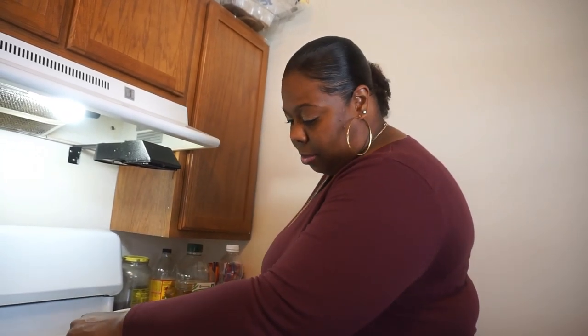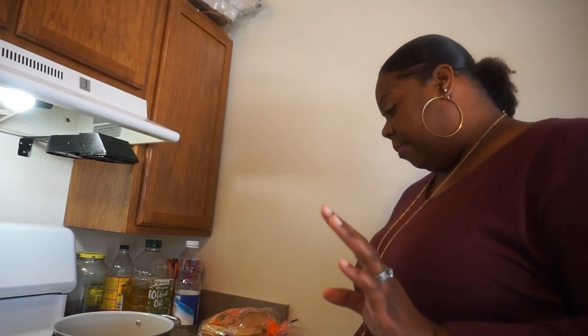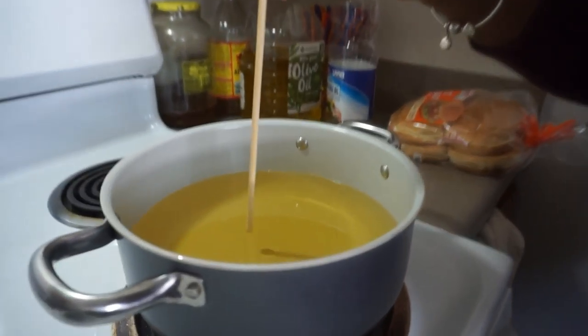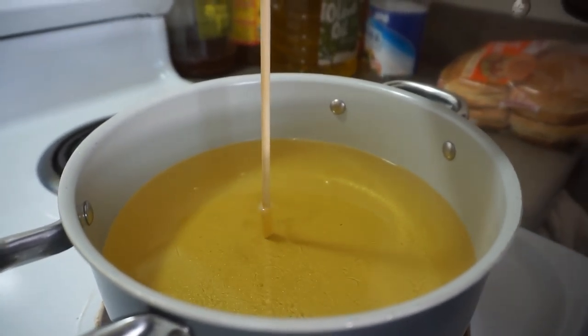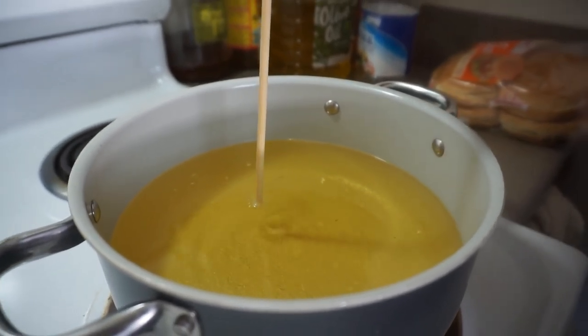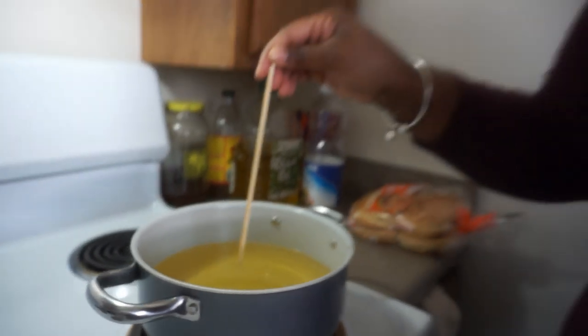If y'all don't know how to tell if your grease is hot, get a wooden spoon and put it down in there. I want this to get real hot. Once it gets hot, I'm going to show y'all what we're going to do. See how the edge is bubbling up? That means that grease is hot. That means it's ready.